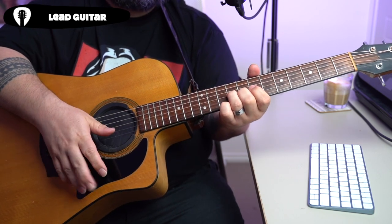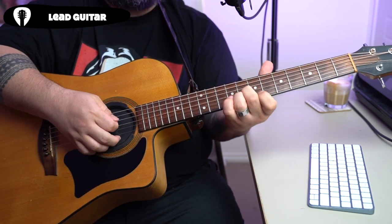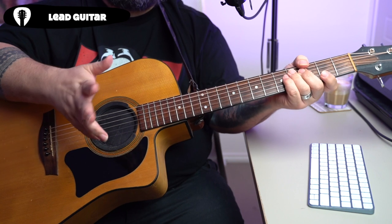Chord: one, two, three, four, chord, two — and then the loop starts again.